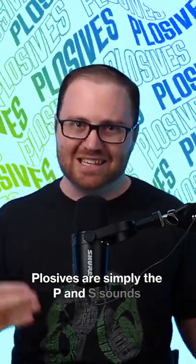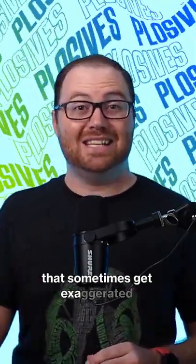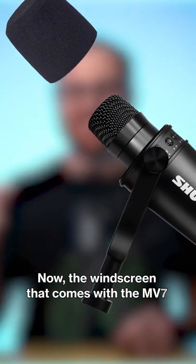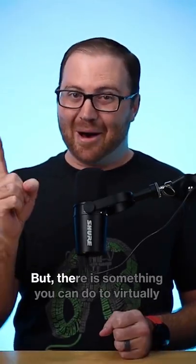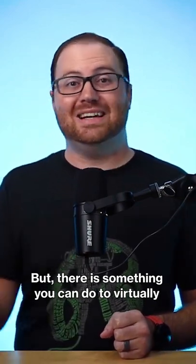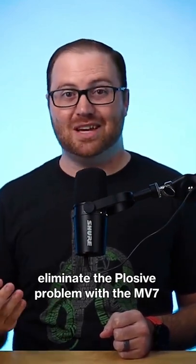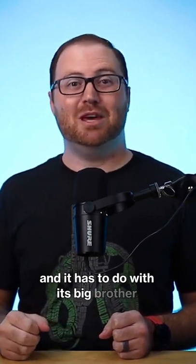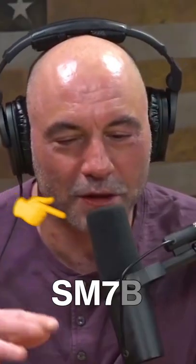Plosives are simply the P and S sounds that sometimes get exaggerated in your audio recordings. Now, the windscreen that comes with the MV7 isn't very good, but there is something that you can do to virtually eliminate the plosive problem with the MV7, and it doesn't cost very much. And it has to do with its big brother, the SM7B.